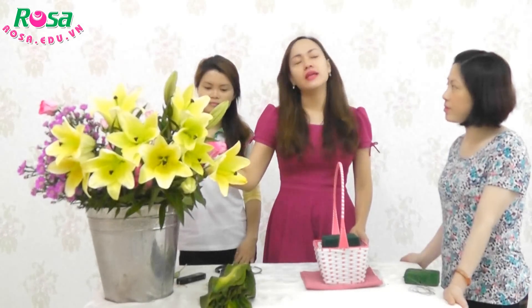Xin chào tất cả các bạn. Hôm nay cô sẽ hướng dẫn cho các bạn cách cắm một giỏ hoa để tặng cho người thân của mình.